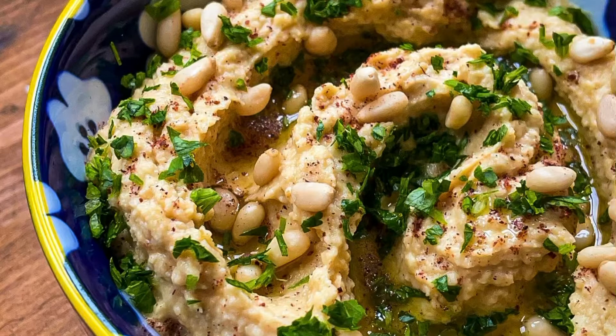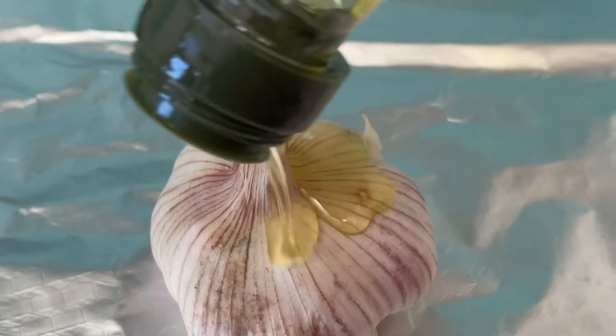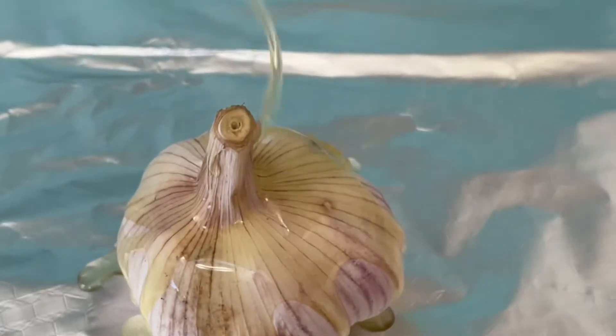Full method and ingredient lists are in the description box. The first thing we're going to start with is roasting the garlic. Drizzle your garlic bulb with olive oil and wrap it in tin foil before putting in the oven at 200 degrees for 40 minutes.